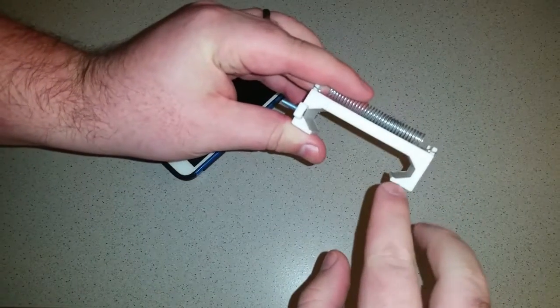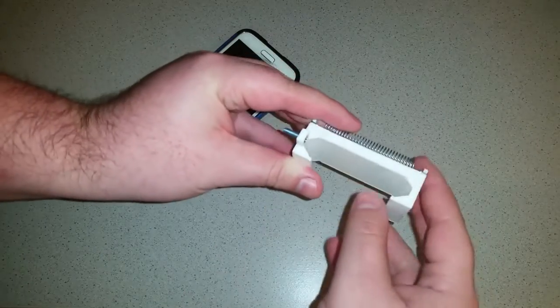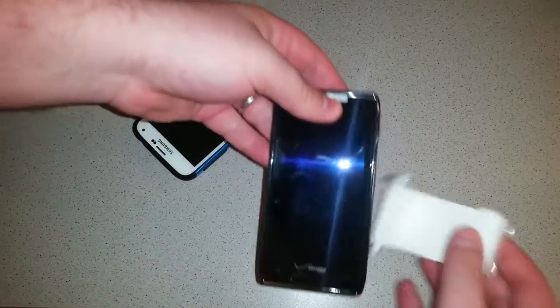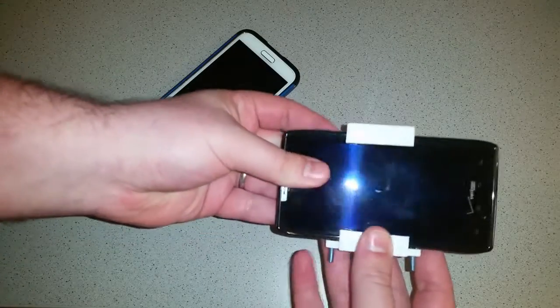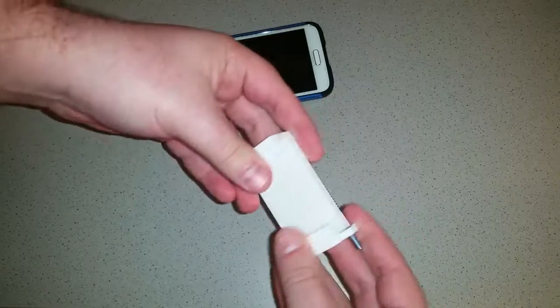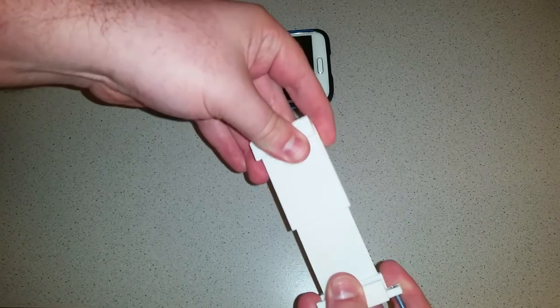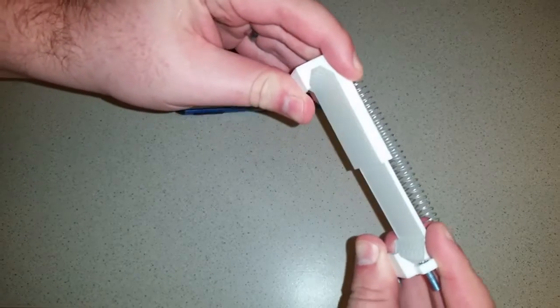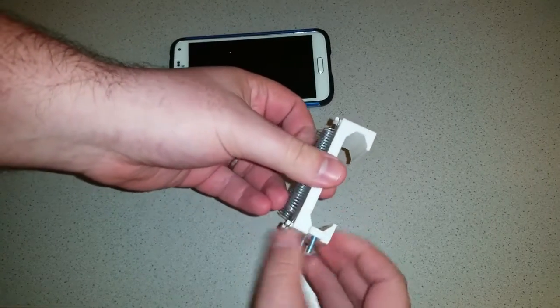I made these grooves kind of tapered so they should fit a few different sizes of phone. Here I've got one of my old phones and it works really well. That one's quite a bit thinner because this one's got a pretty big case on it. It should be able to fit pretty much any phone because I don't think many smartphones are smaller than that. And then you can go up to about there — that's approaching those phone-tablet sizes.